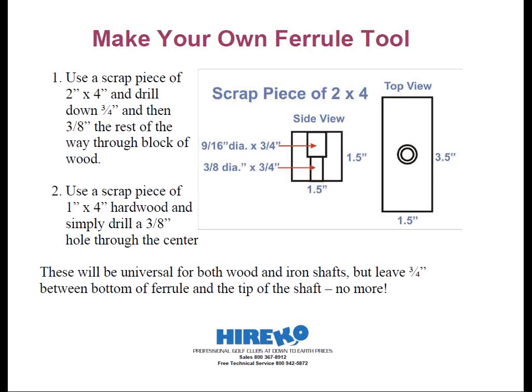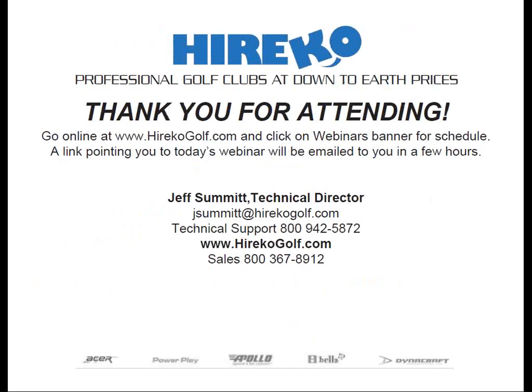So that wraps it up. Now let's turn this back over to Rob. Okay, great job Jeff. Be on the lookout for an email with a link to a recording of this webinar, complete with just vocal presentations and slides.